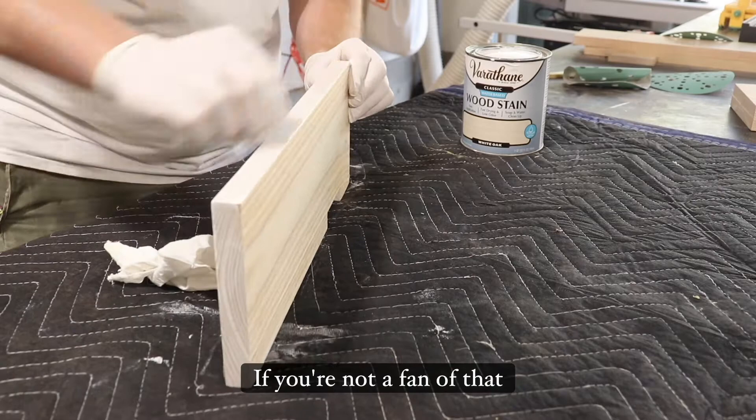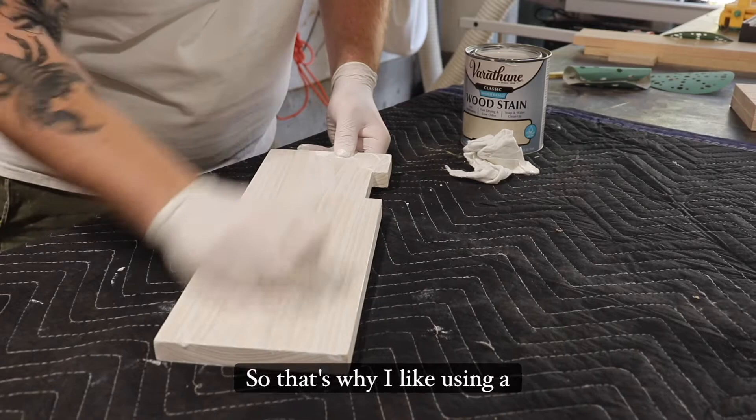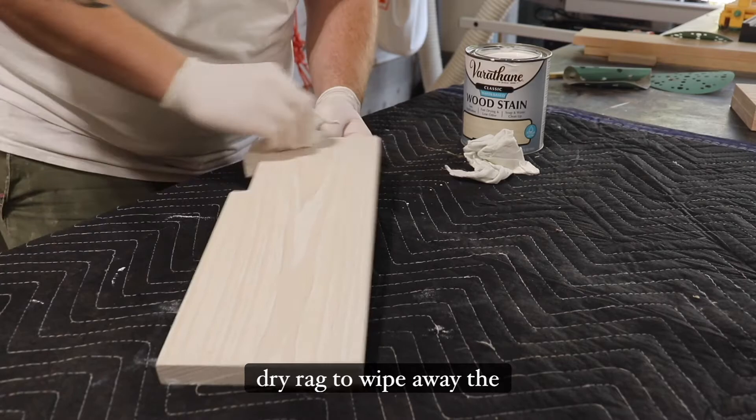If you're not a fan of that, the thing I like about this stain is you can use a damp rag to wipe away a little bit more. From my experience, the white stays pretty well into the grain when you do that. That's why I like using a water-based stain — it gives it that nice look, and you can kind of adjust it to how you want it. This is me using it with a dry rag to wipe away the excess.